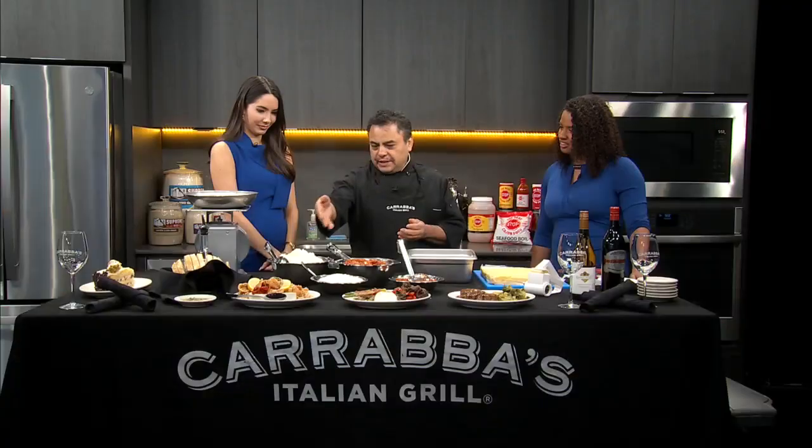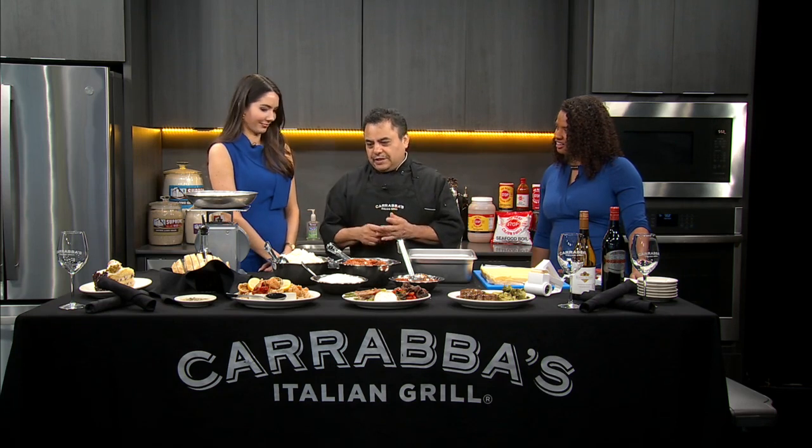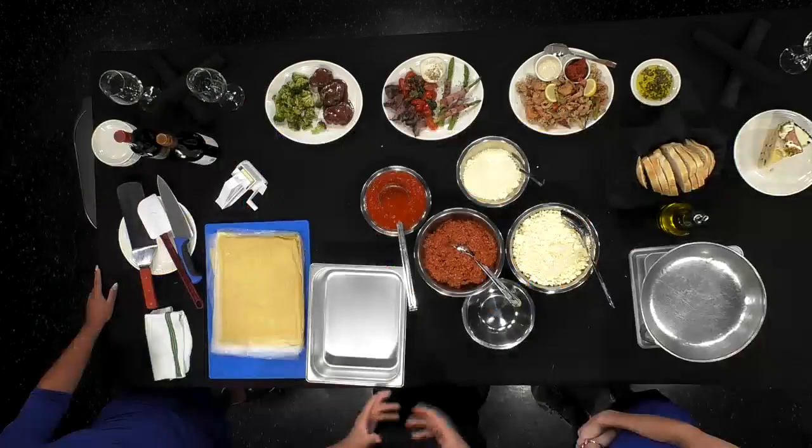You've got a pomodoro sauce first of all. You've got a meat sauce — it's a bolognese sauce, a meat with pork and beef with a pomodoro. And you've got three kinds of cheese: ricotta cheese, mozzarella cheese, and romano cheese, all mixed together.